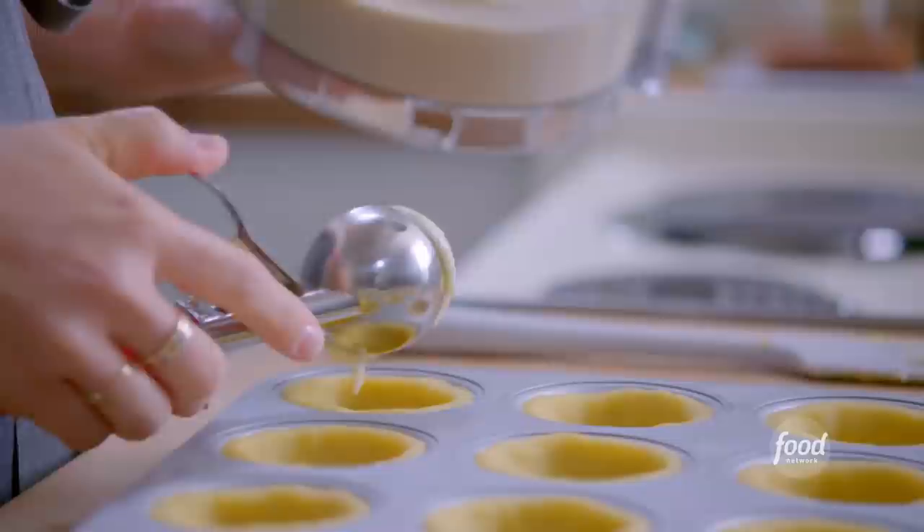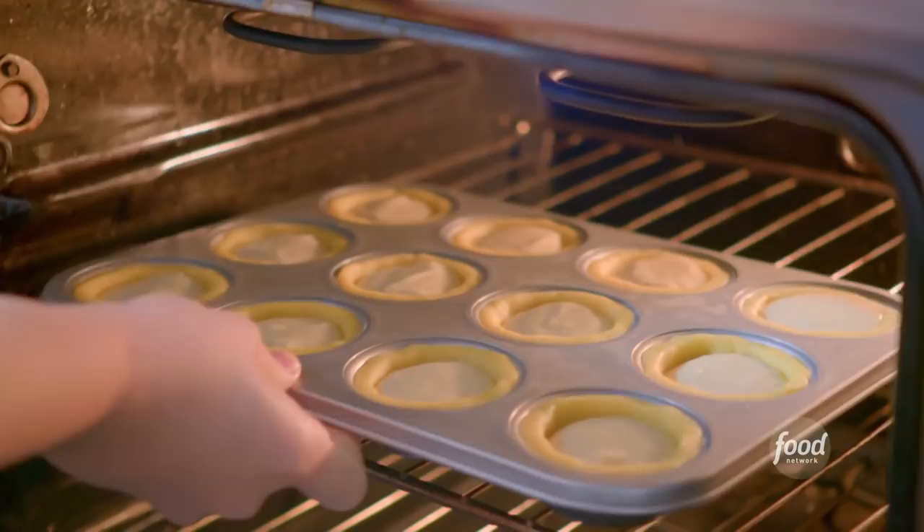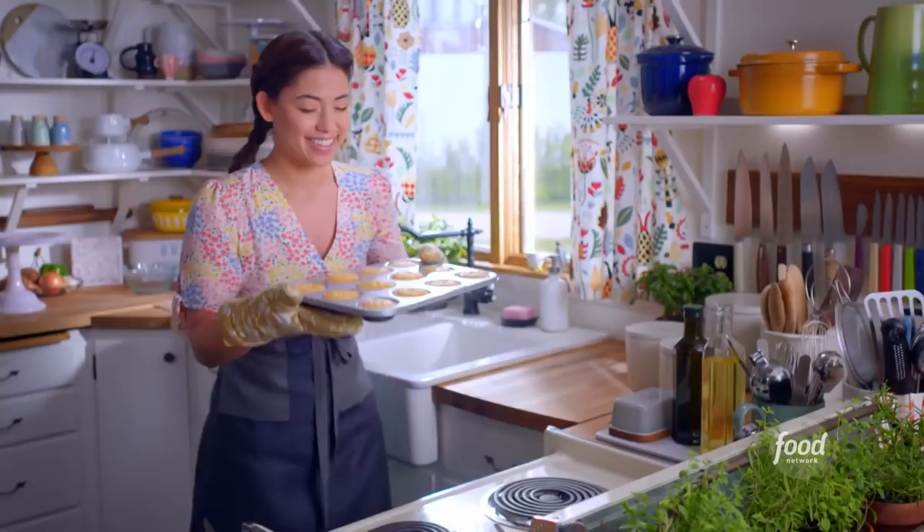I'll grab my shells now and fill them up. My tarts are frozen which will help them maintain their shape in the oven, and I'll fill these guys up until the filling is a quarter of an inch from the top — that'll give them some space to puff up in the oven. These are gonna bake at 350 degrees for about 30 minutes until the tops are lightly browned.